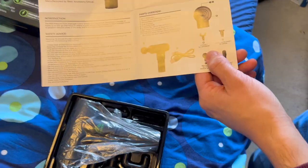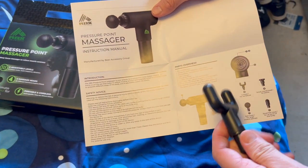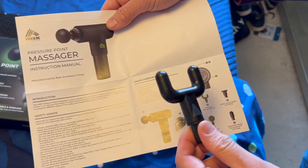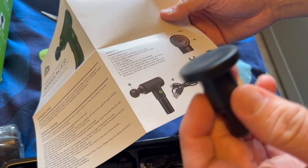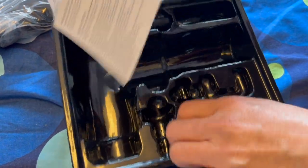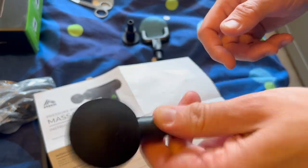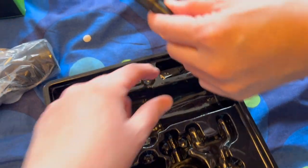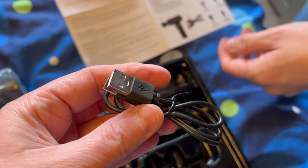This is the English one. So there are a lot of different heads — this is the U-head, this is the small round head. This is the ball head. I think it works on USB, so maybe you don't need to charge it.